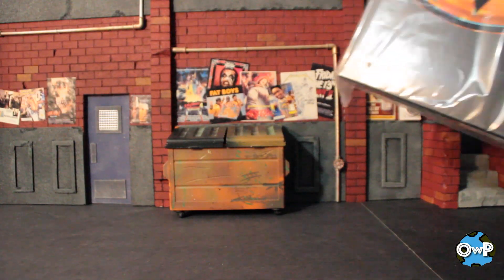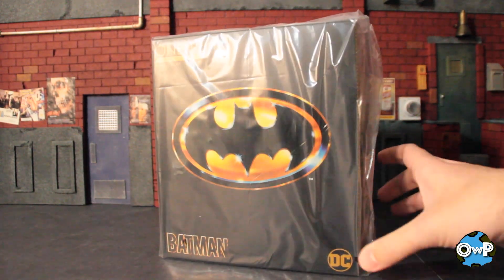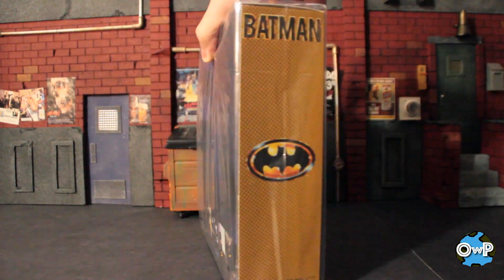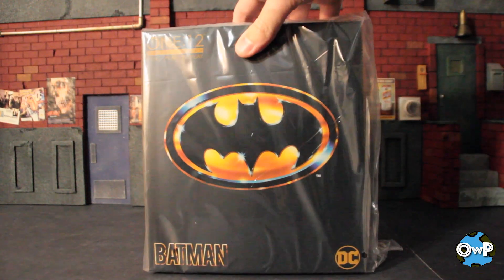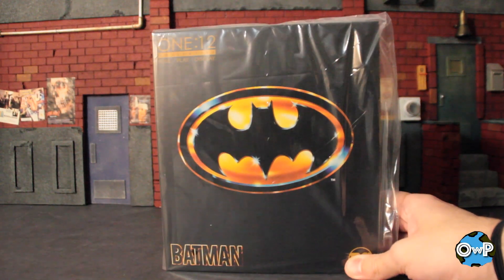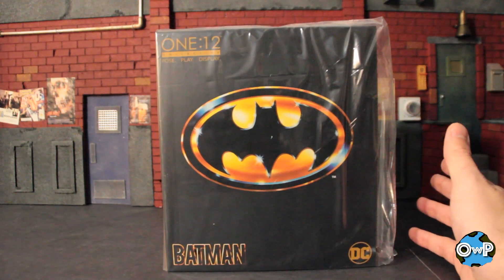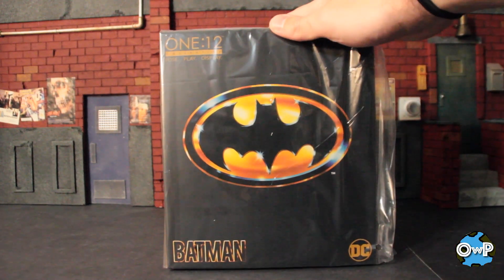So here we are in Gotham City with the 89 Batman from Mezco. Tiny little box — this is kind of like the New York Comic Con Wolverine box, smaller than most Mezco boxes I've seen. But it's not bad — you got a nice little gradient thing going there, kind of looks like the Toy Biz 89 Batman action figure packaging. I pre-ordered this January 15, 2020 — three years, two months, and 23 days later it was in my hands, which is gross. But let's concentrate on what we have right in front of us here.